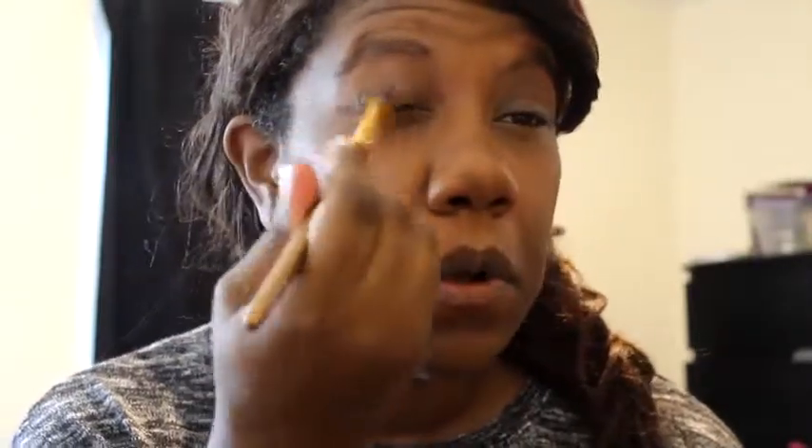First I'm going to take my Wet and Wild eyelid primer — this is probably the best eyelid primer from the drugstore out there. Elf has one but it's really not that good; this one is a lot better. Then we're going to take the second color, which is like a taupe-ish color, and using this brush we're just going to pat it all over the lid.